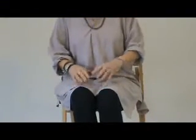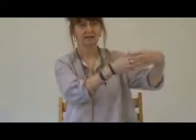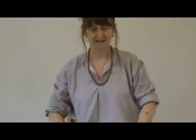So before we begin, we'll just have a general stretch out, clasping the hands together like that, just making little movements with the wrist, taking it up and the other way, resting the hands.